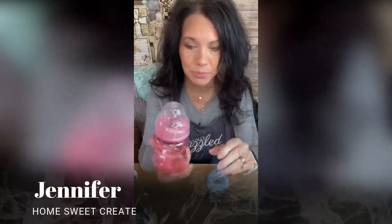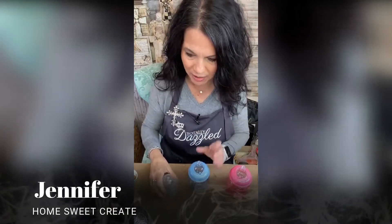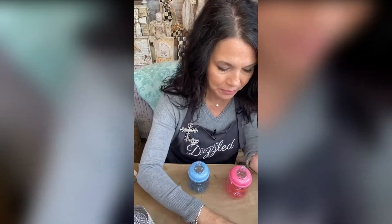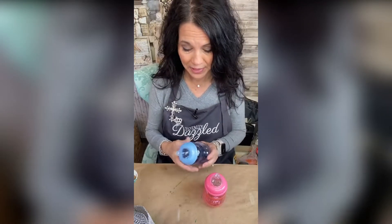We're going to be decorating and blinging up some baby bottles. We're not going to be using the caps — this is more of something that you can give as gifts to your guests at your shower. We're going to fill them with candy but we're going to bling them up.